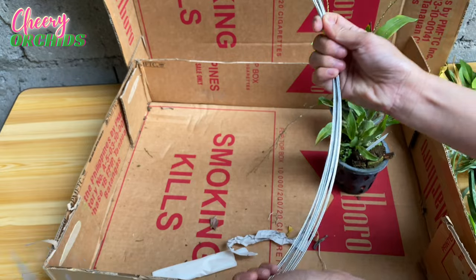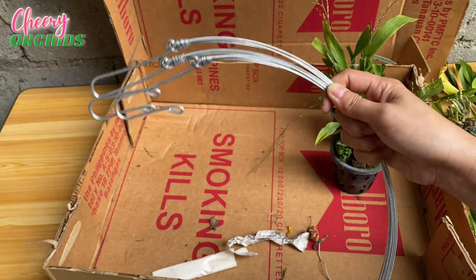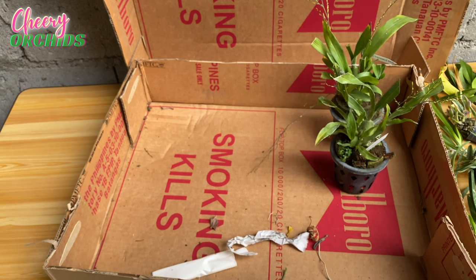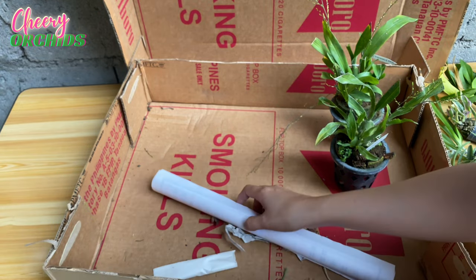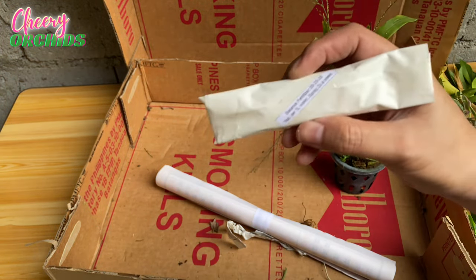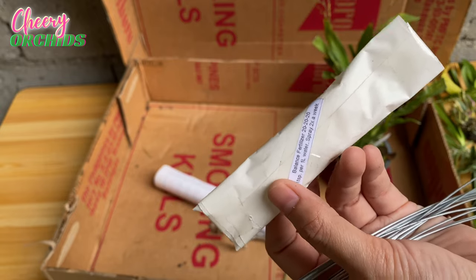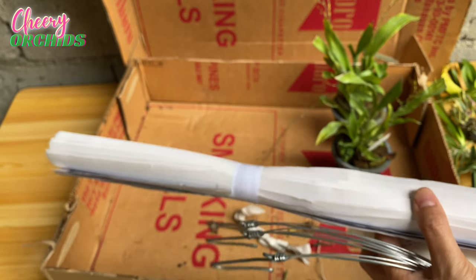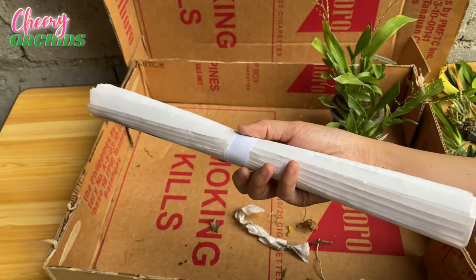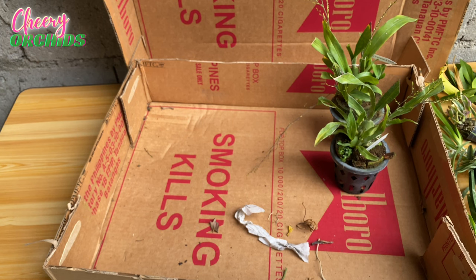These are wires for my Vanda baskets, where I will place my Vanda seedlings. I paid 12 pesos for each wire. Just like before, I also received balance fertilizer — this is also part of the freebies from Golden Bloom Orchids. And they sent me a calendar, I think as a New Year freebie. Thank you Golden Bloom Orchids!